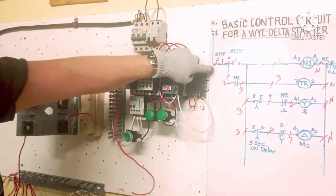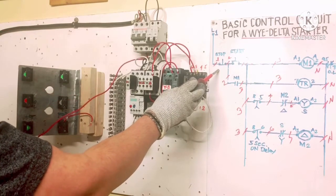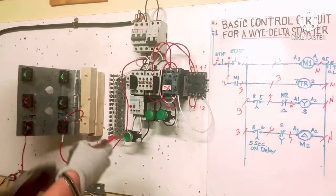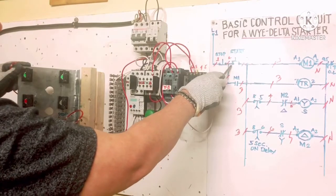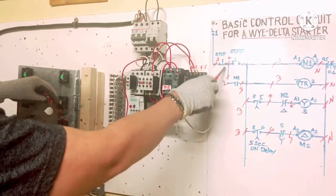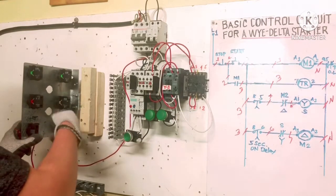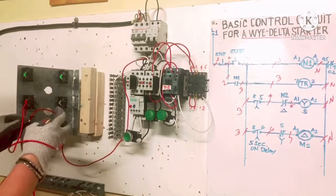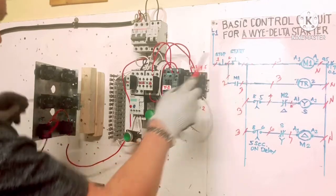We start to connect line 1 here. Line 1 goes from the breaker to the stop button — connect one terminal here as number 1. The other side of the stop button is number 2, which jumps to the normally open auxiliary contact. Number 2 connects to the stop button and also jumpers to M1 auxiliary contact input. I connect two wires together at number 2.